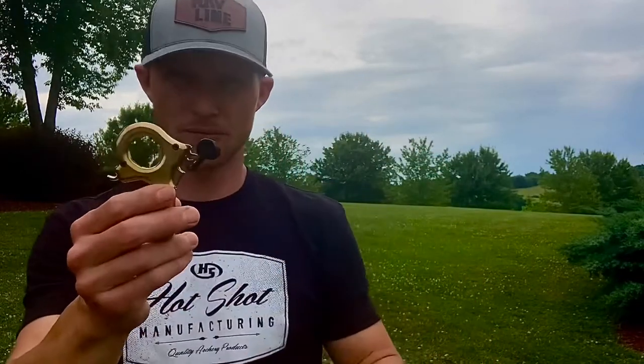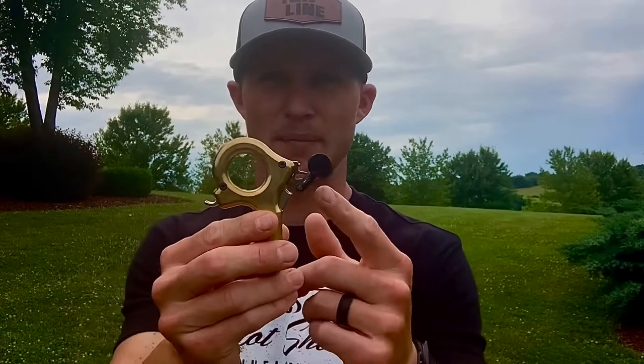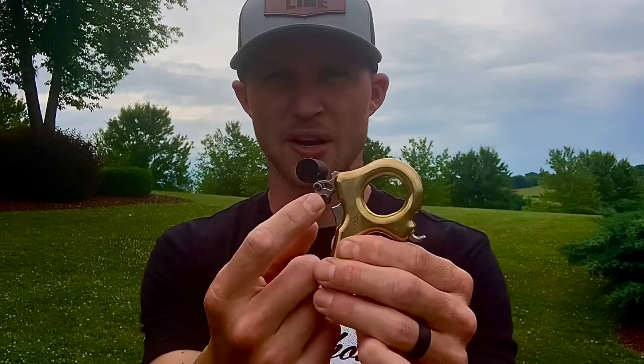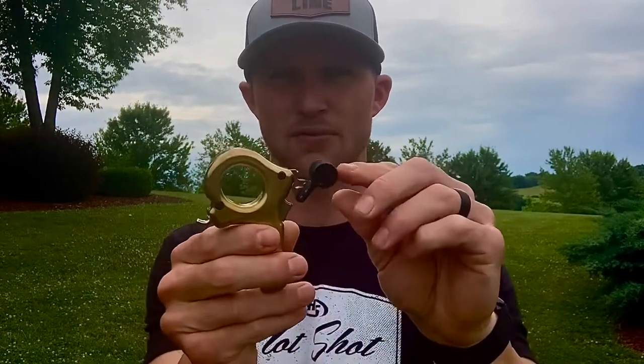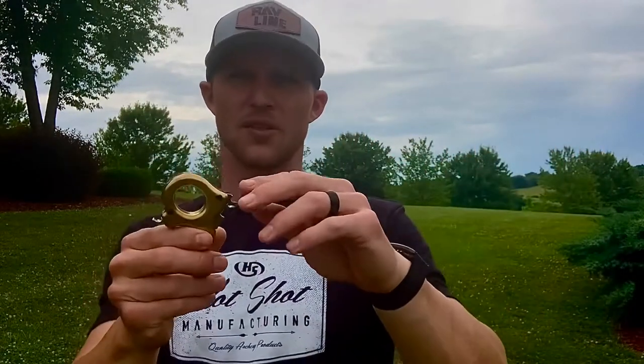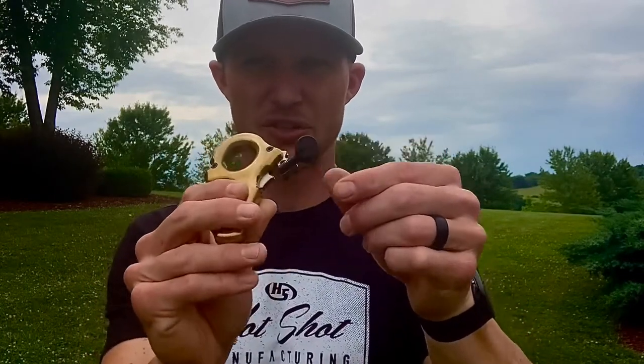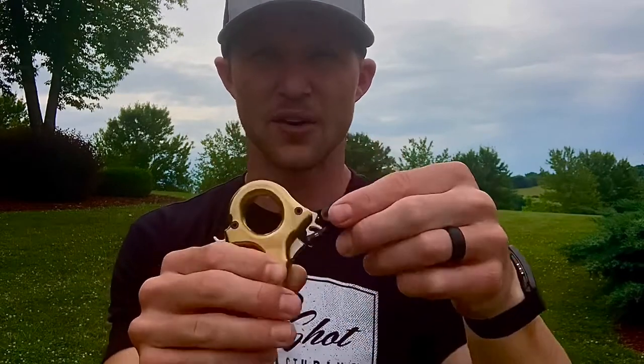One of the other features of this release is that the thumb button is held on by a post, as you can see here. You simply loosen these two set screws and you can put that post as far forward or as far back as you want. The thumb button itself is also 360-degree rotation — just by loosening the set screw right here, you can put it wherever you want. So you can get this release to feel exactly how you want in your hand. And along with that, it's got fully adjustable travel and tension, so you can get this to feel exactly how you want on the shot as well.